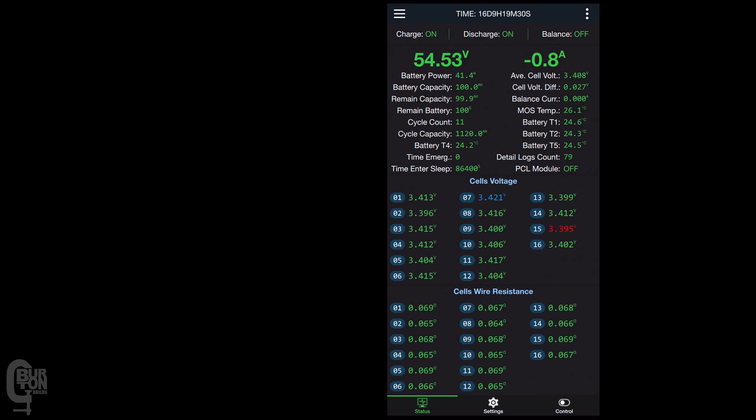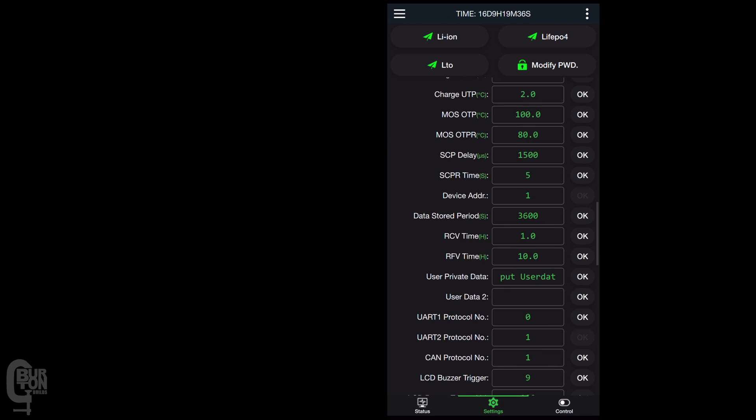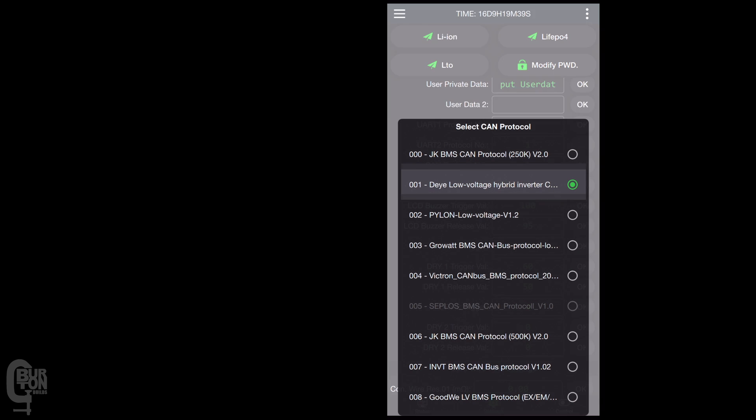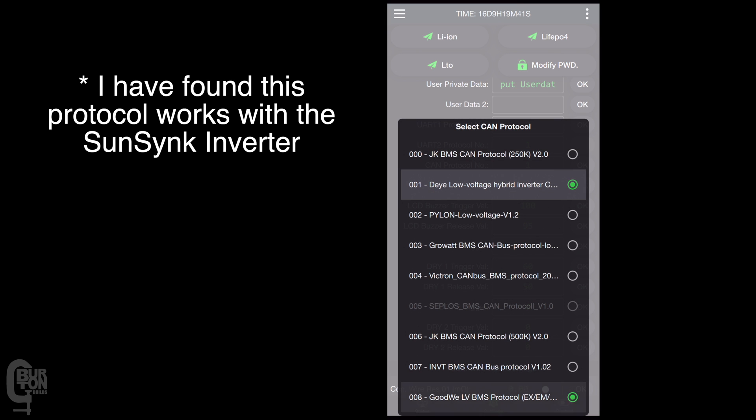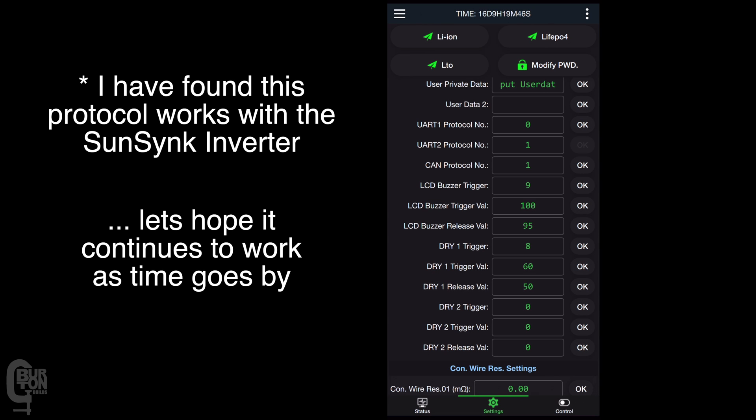The first thing you need to do is select the appropriate CAN protocol for your inverter. To do this, just open up the JK BMS app and then head over to settings. Then scroll down to CAN protocol number and select 001 DIA — low voltage hybrid inverter — however you want to say that, and then click OK to save the setting to the BMS.